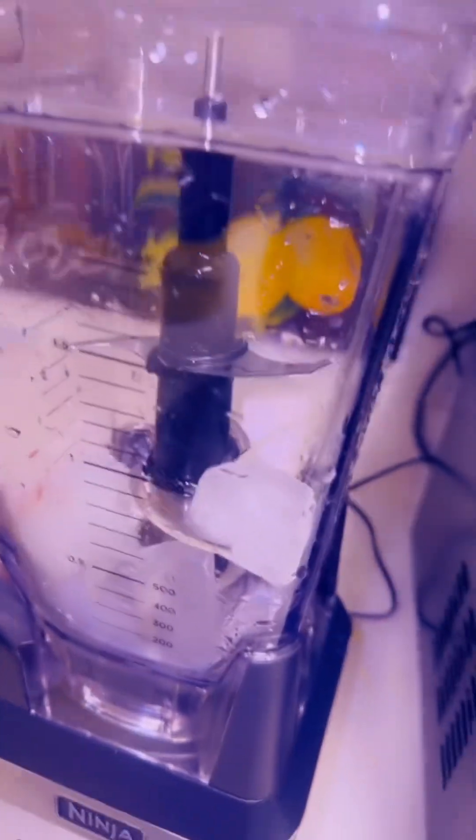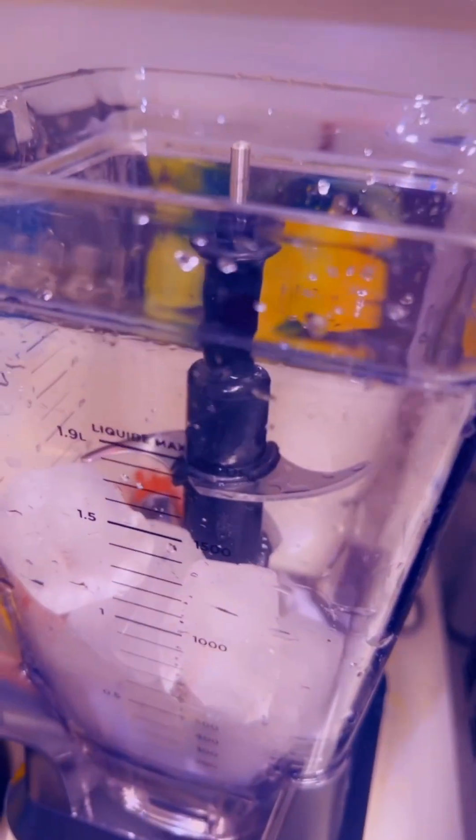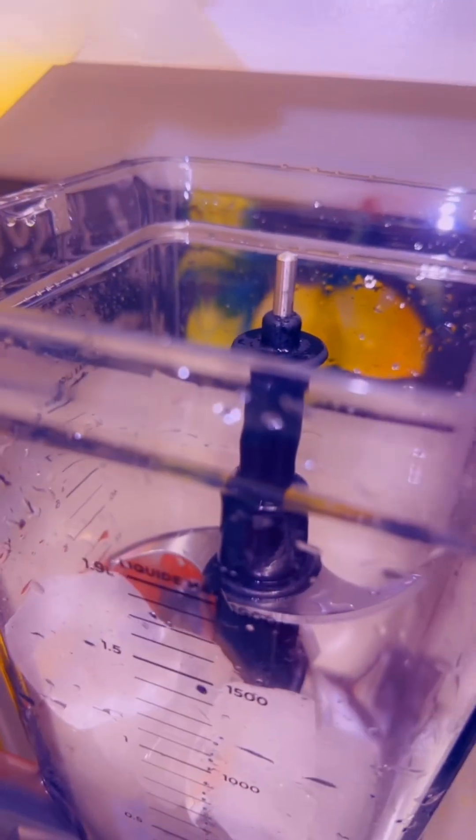This is the part where I add my ice — just putting in the ice cubes. Then I'm gonna go ahead and add the mix that I already strained back to the blender.